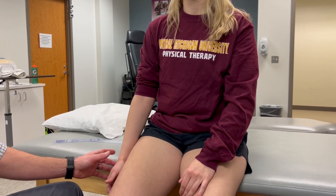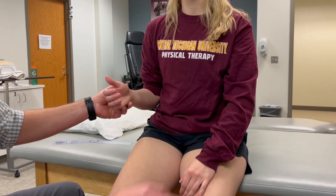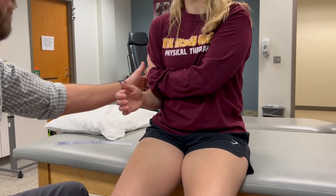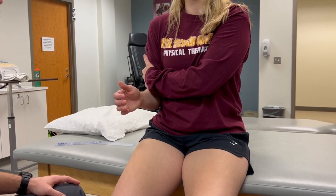Active and passive forearm pronation. We'll have you flex your elbow to 90 degrees and grab on to your distal humerus to help maintain vertical alignment of the humerus.